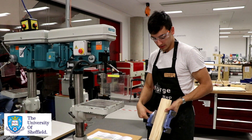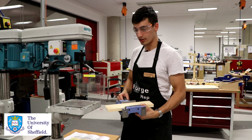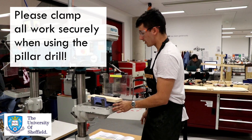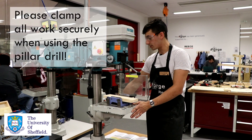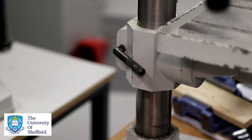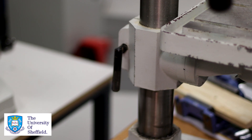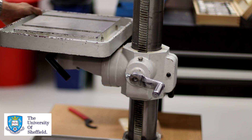We already have my piece here clamped in a small clamp, which will help keep it stationary while drilling through. Place it onto the bed. You can actually adjust the height of the bed if you'd like to, at the back using the silver handle. You have to first remove the lock using the black handle, and then you can raise or lower the bed as necessary to the right height.